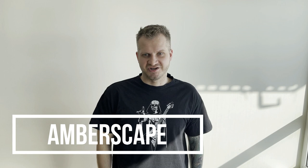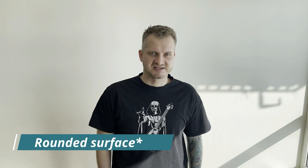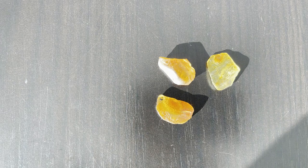Hey guys, welcome to the channel, Jarek here. Today my mission is a little bit different than usual — I'm going to polish amber, but instead of trying to make the stone as big as possible, I will make the surface as flat as possible to get the best pictures. When I leave an uneven surface it distorts the images, especially when you look at the insect from the side. So we need to make the surface flat where the insect is.